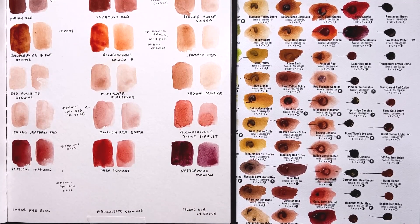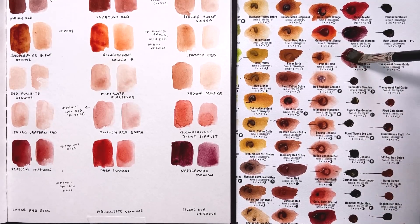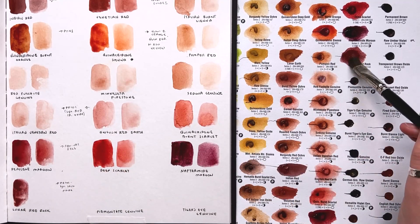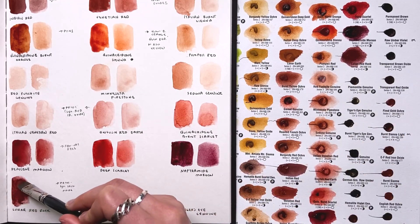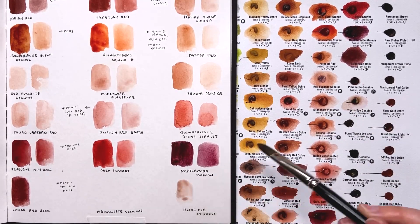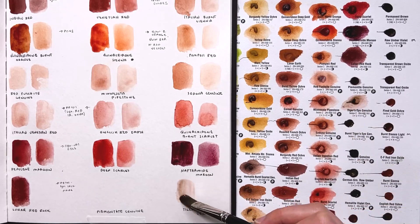Next is lunar red rock — it looks a lot like Indian red, kind of a more purplish version of it. It's also semi-opaque instead of fully opaque, so if you wanted an Indian red that wasn't as opaque, or wanted a tiny bit more purple, this could be a good alternative. The next two are both primatech colors — tiger's eye, where they gave me like none of that paint, so it's just kind of a brownish color — honestly lame. There's so little paint I can't even get an idea of what that color was.